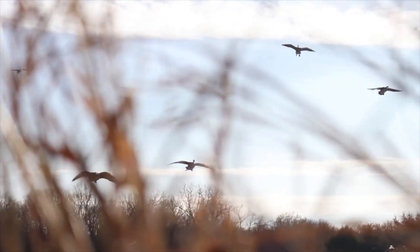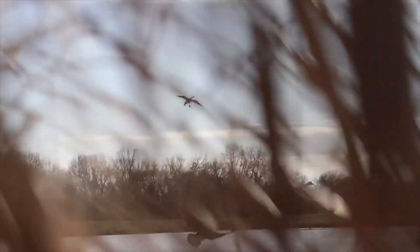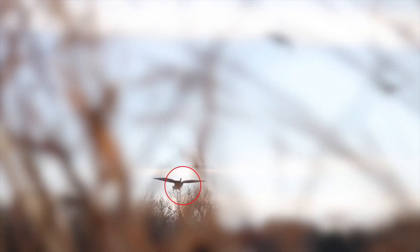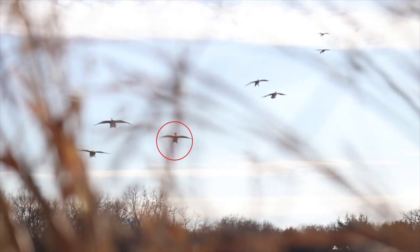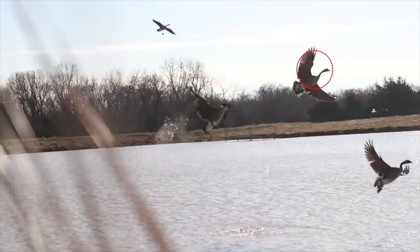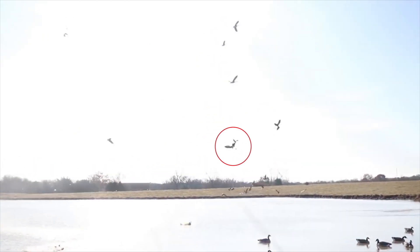Here's another clip with a smaller group finishing in. You just got to pick your one bird. In this scenario there are other birds dropping, but this one has not dropped yet — so you stay on that bird until you see it fall, then switch to the next one. Here it is again without the blur. Pull up — now it drops — now we're switching to another one.